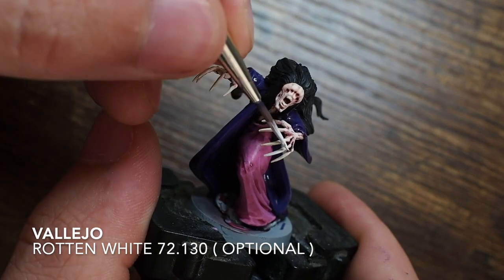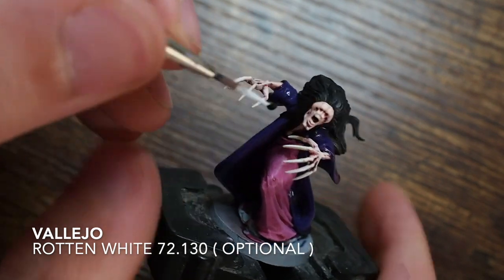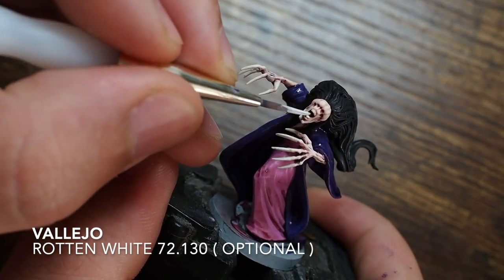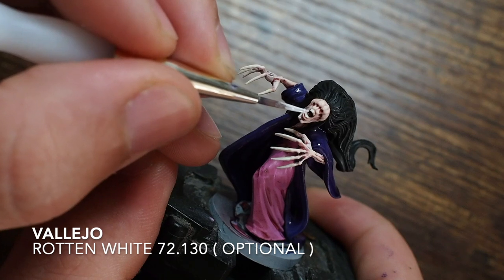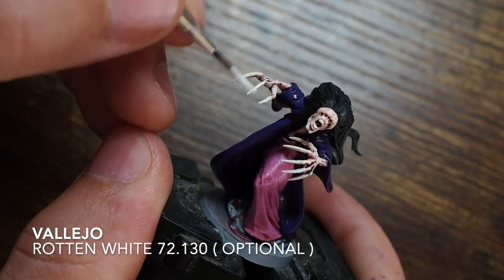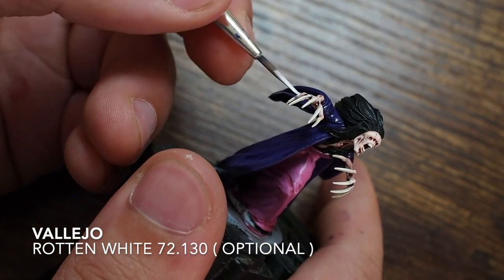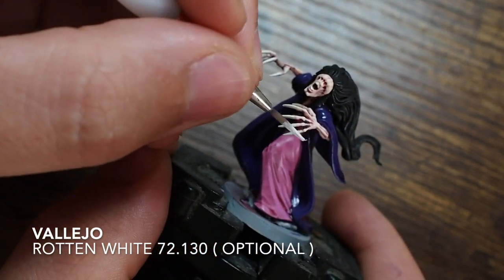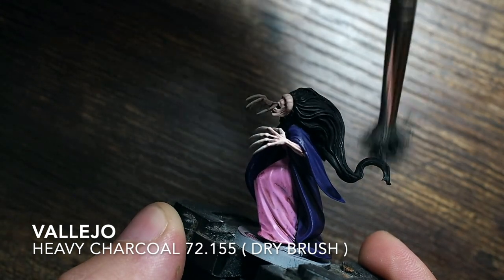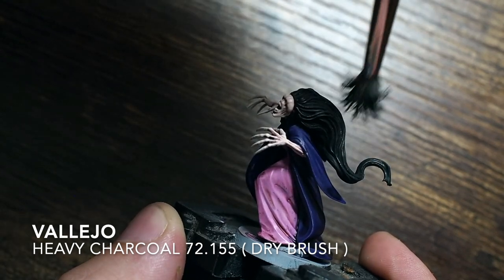To make those colours really pop, I'm using a very edge highlight of something called Rotten White, which is part of the Game Effects range. This is a very vibrant white that really does stand out — it's not just white, it seems especially vibrant. I'm using this as an edge highlight going just across the very edges of the nails and claws to make them stand out quite a lot.